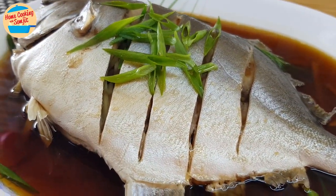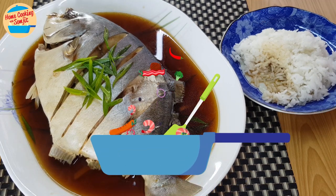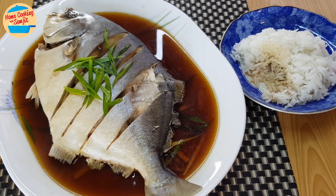This is best served with white rice. Let's eat! Oh wow, so delicious! The fish is super fresh and tender. It goes really well with the tasty and flavourful sauce. So lovely with rice. Thank you for watching. Please like and share if you have enjoyed the video. This is Home Cooking with Somchit. Thank you and bye-bye!